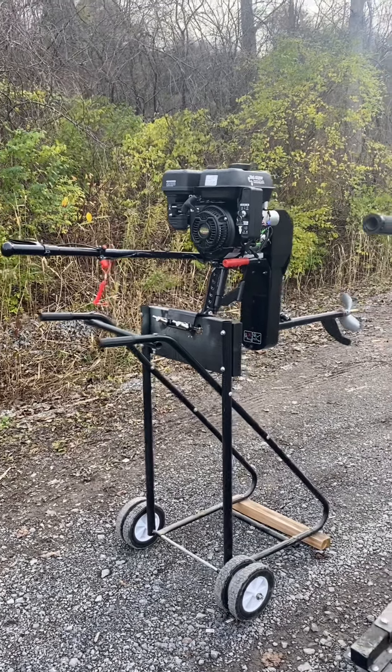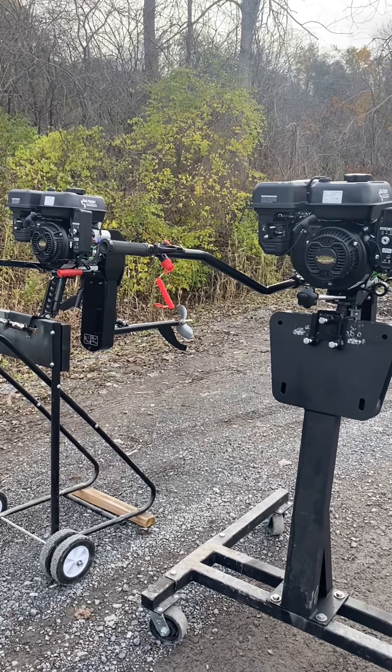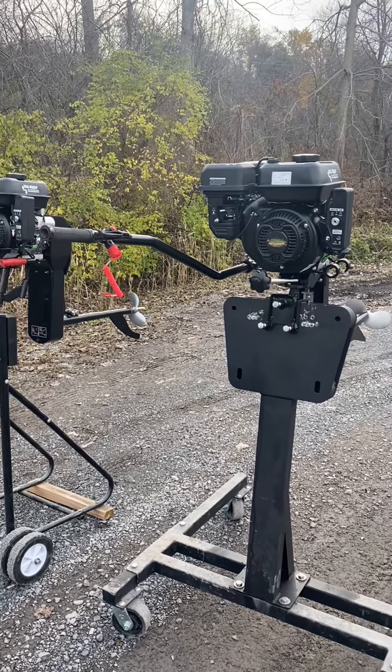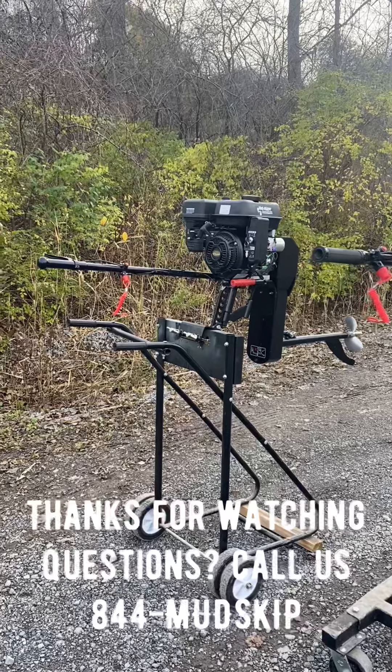Overall construction: our technician assembled both kits this morning and they're both fairly easy to put together. The Feather Light surface drive took about 40 minutes to assemble, and the SE200 took about an hour and a half.